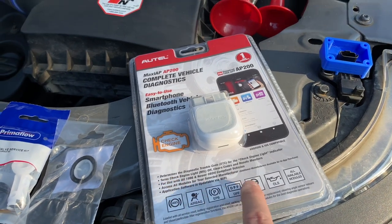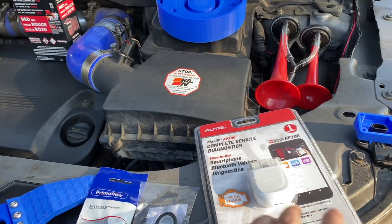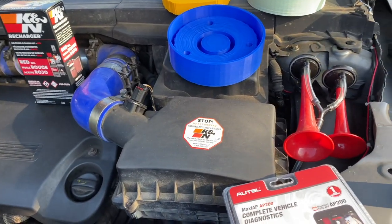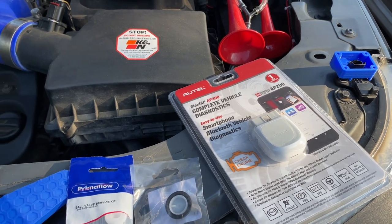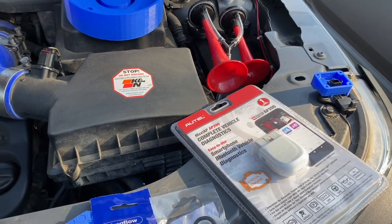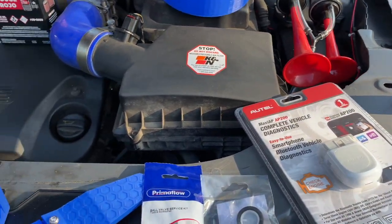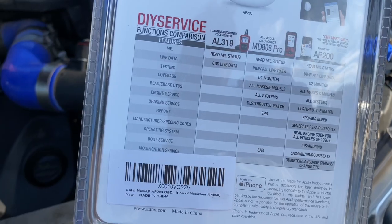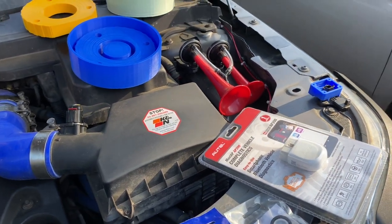Now that I've got this tool I might actually be able to do that BMS reset myself for free without going to a dealer, and then see if it makes any difference at all. I don't think it will make a difference, but I stand to be corrected. If the eco stop-start is working and you do the reset and it still works — well, no difference really.